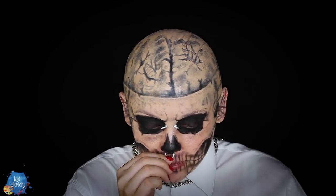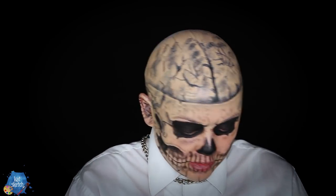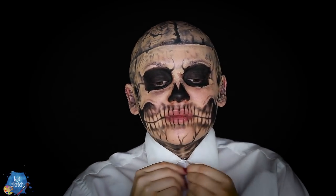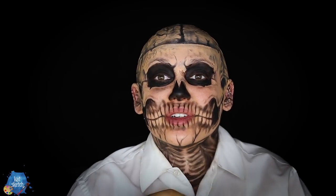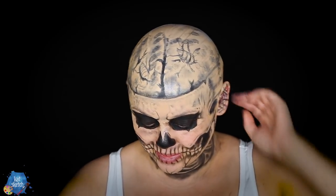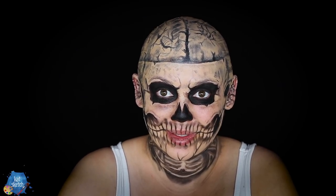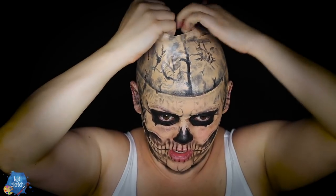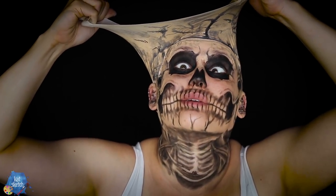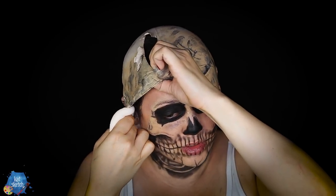All right, now it's time to take this off. Unfortunately you need isopropyl metastarate — I hate this stuff. What this does is it takes off all the makeup. What the isopropyl metastarate is going to do is break up that adhesive so it doesn't pull too hard on my skin — hopefully, especially on the neck.